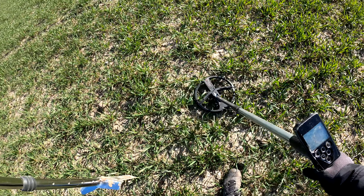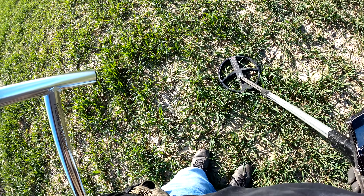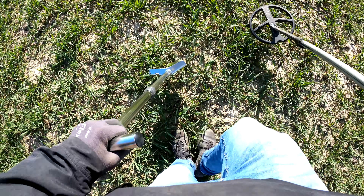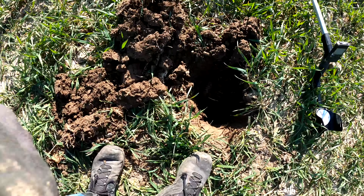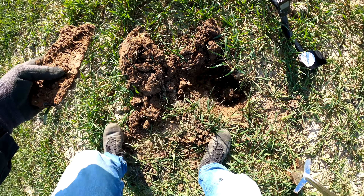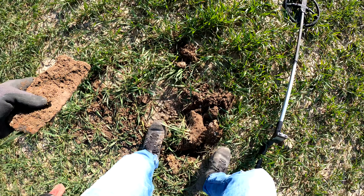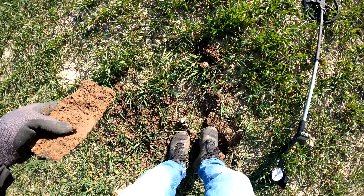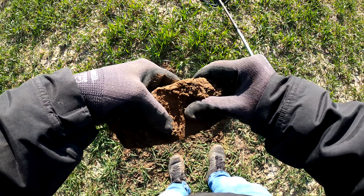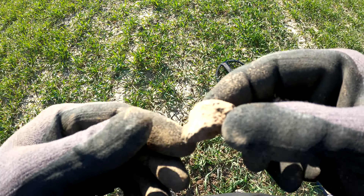Was ist das? Bis zum nächsten. Den nehmen wir mit. Es benötigt immer so ein bisschen Zeit. Das ist halt auch wieder von der Landwirtschaft ne. Riesenteile. Die geben natürlich ein gutes Signal, ist ja logisch. Groß. Das hätte man auch noch viel viel tiefer detektieren können. Aber ab einer gewissen Tiefe dann hört es auch mal auf. Okay weiter geht's. Und eine runde Koksgestein darf natürlich auch nicht fehlen. Kommt rein mit in den Beutel.